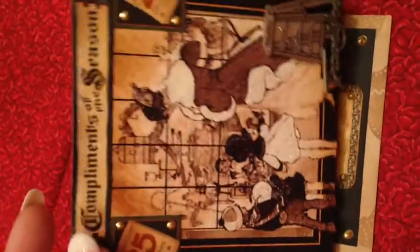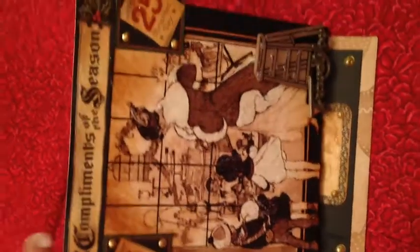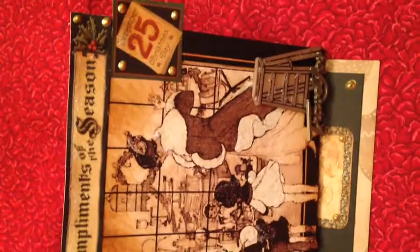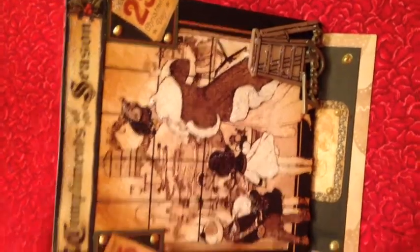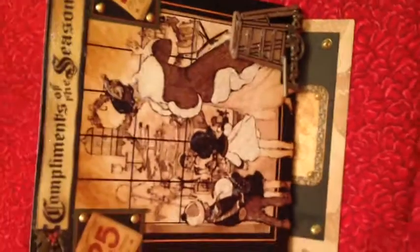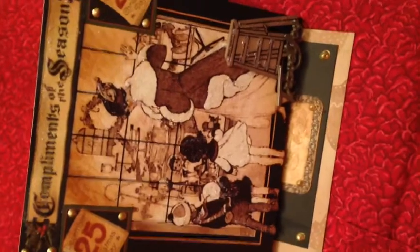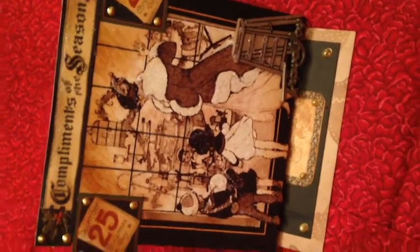I used one of the paper tacks from the collection that says Compliments of the Season, and I used the 25th so that it tells when the store is shopping date and to remind everybody Christmas was coming. And she just loves the whole vintage thing. She's a photographer like I am, so I hope she enjoys this. I was a professional photographer for years, and she was a freelance photographer, and she will love this.